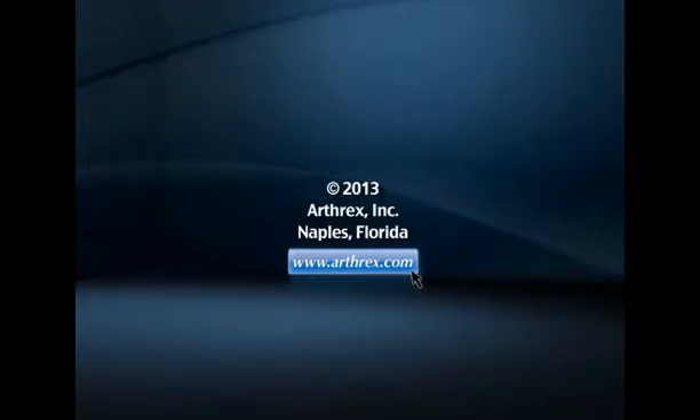Find out more about the products used in this video on the Arthrex website at www.arthrex.com.